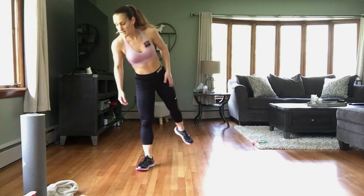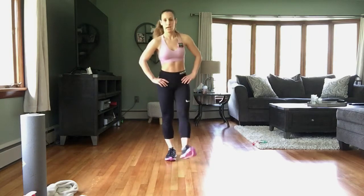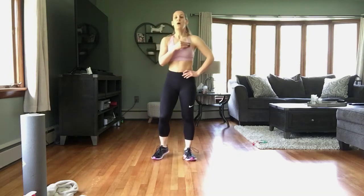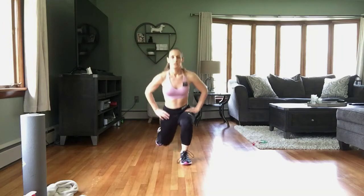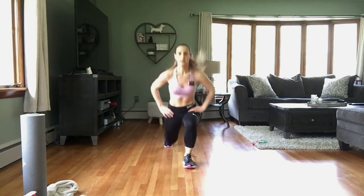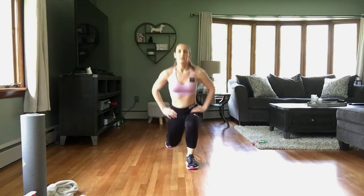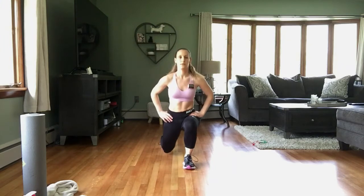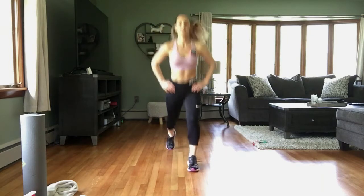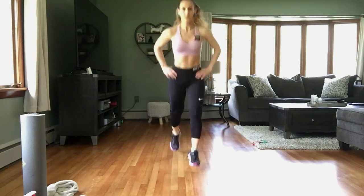Rest. Okay — lunge, hop to lunge. Modification again: lunge center, lunge. Take that hop out if you're modifying. 3, 2, 1 — and here we go. Lunge, hop, lunge. Big step back, front knee is over your ankle. Chest up. Rest.